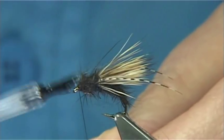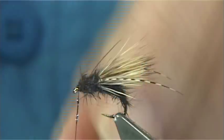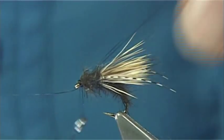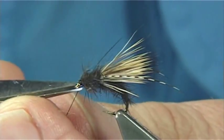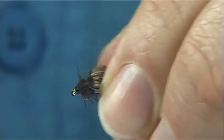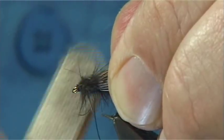Now I'm going to put some varnish into the thread, and then I'm going to whip finish — just come in here, tie it in, whip finish, and finish off the fly at the same time. Just give it a wee minute to dry, and then what I'm going to do is come in here and bring out some of the guard hair with the velcro in the thorax area.